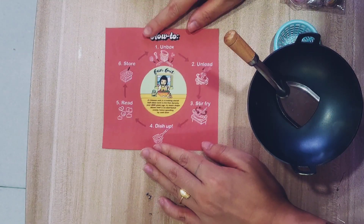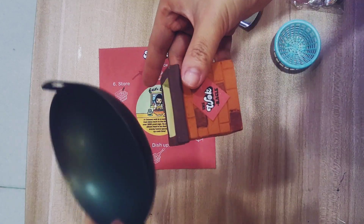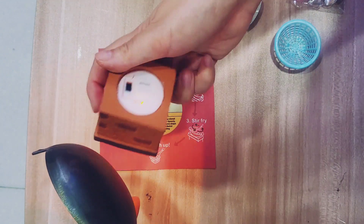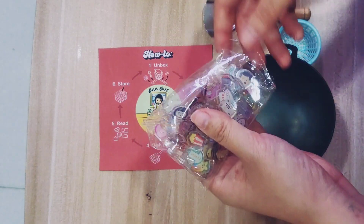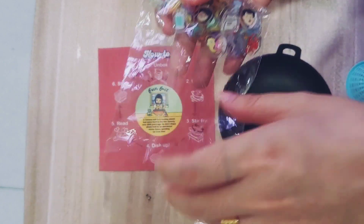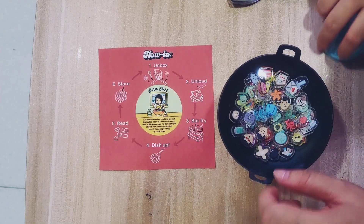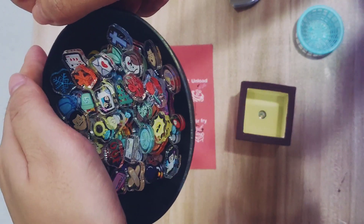The instructions start with step one: unbox, which you've done. The next step is to unload after you put the things together. You just put the wok on top of the stovetop stand — if you want the little light on, you can turn it on and see it from the side. Then you unload the little charms into the wok. They fit really nicely and aren't overflowing.